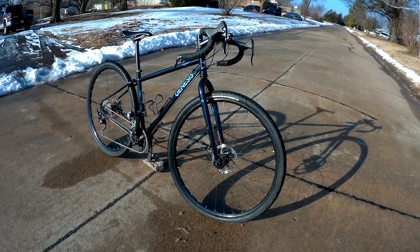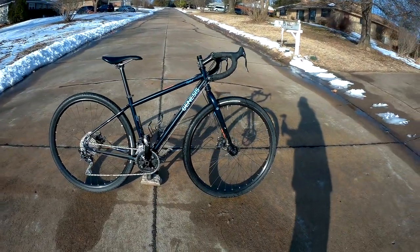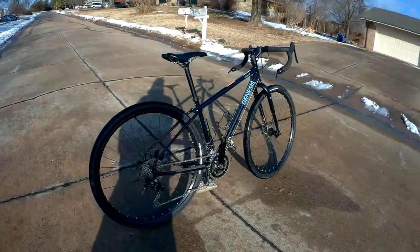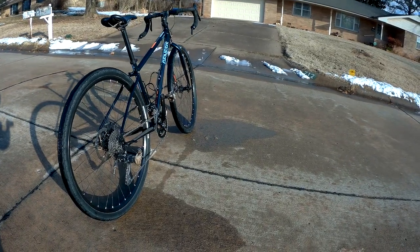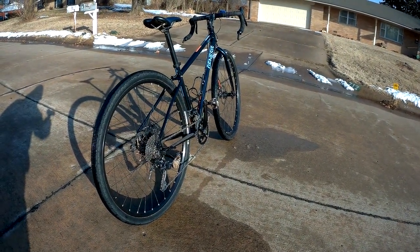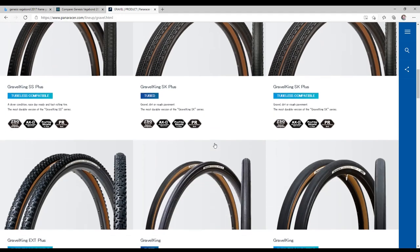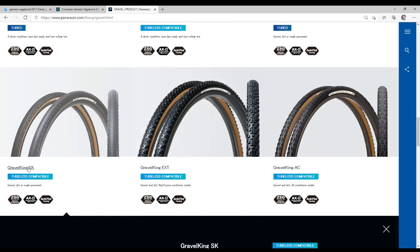They're not expensive or high-end wheels, but I've had no broken spokes, I've had to make no adjustments, and they are still perfectly true after 8,500 miles. Tire-wise, it originally came with 29er 2.1 Kenda Small Block 8s. Primarily though, I've run Panaracer Gravel King SK 700x43s, and those are kind of the happy medium for me on this bike.